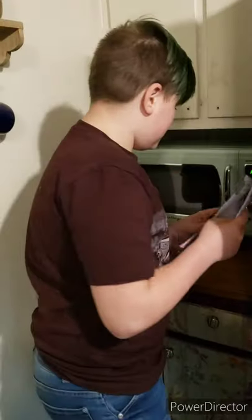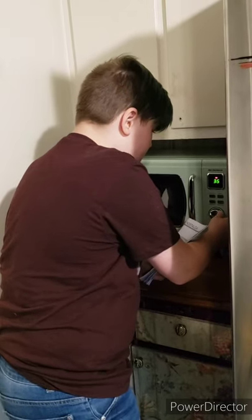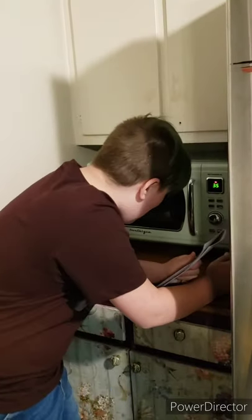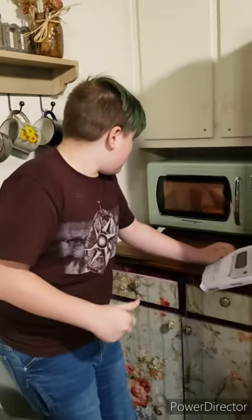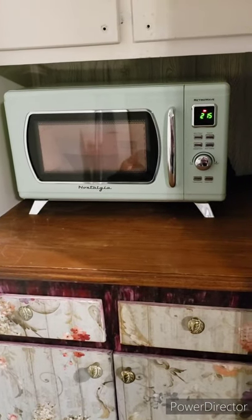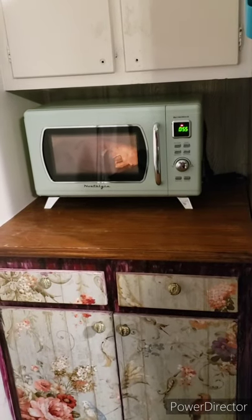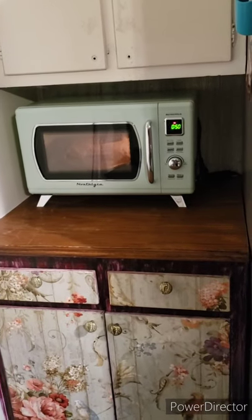Is there a start button? I'm blown away by how perfect the color is. It looks like my grandma's cabinets — my grandma's wallpaper. I have never been so excited about microwaving something before in my entire life. Will it burn?